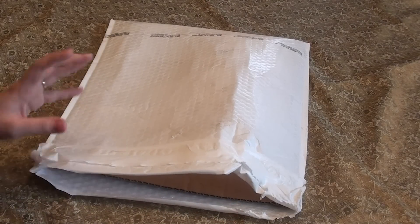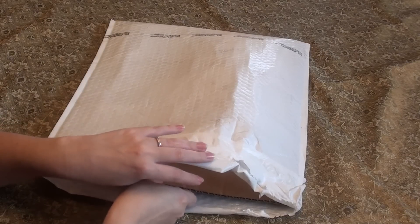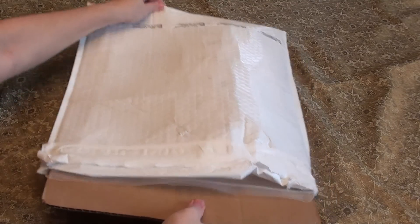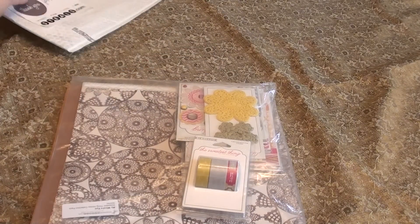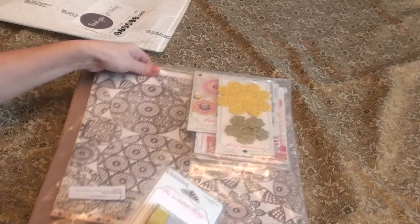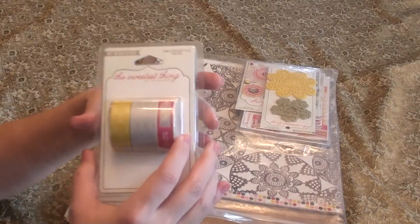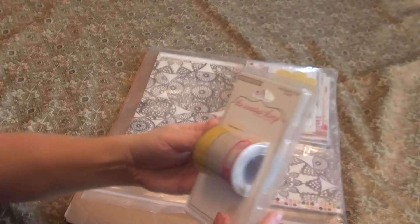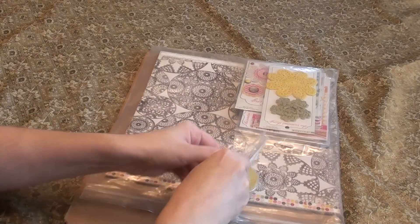I'm just going to go through this package really quickly. This was just one of those deals of the day on scrapbooksteals.com and they package everything so nicely. It comes a little bit slower than some other stores, but it comes packaged so nicely. I couldn't really tell clearly online what all I was getting in the big package itself, but I've been looking for this line because ever since I saw this washi tape I was in love with it. It's by My Mind's Eye, it's called The Sweetest Thing, and I think this one is called The Honey Collection.